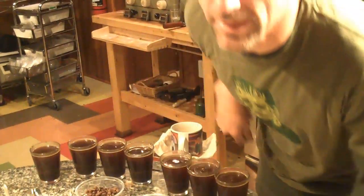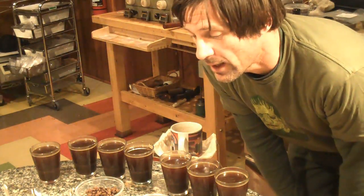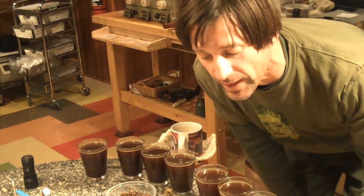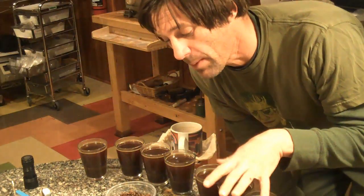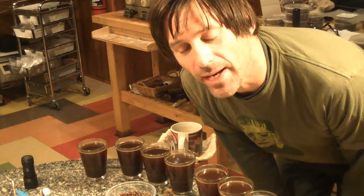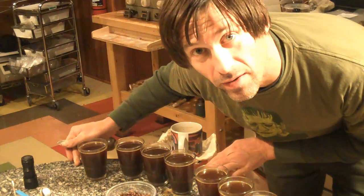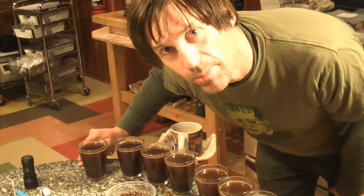I'm still running the sample roaster in the background, so it's noisy in here, and I was just looking at the cupping results. I've let these coffees cool down. I have a good and bad — I know what they are, so it's not exactly blind cupping. These three are good; these four are the ones that had the luminescent beans.